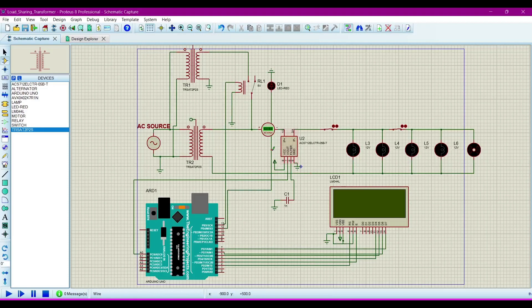So now we will understand these components. Here I am using two transformers. This transformer is connected directly with the load and this transformer is reserved. When the load is increased, this transformer will supply power to the load — it will share power with the first transformer's load. So this is the basic idea of this project.